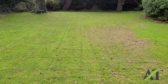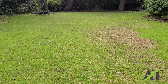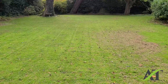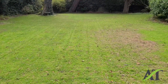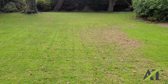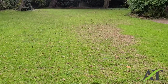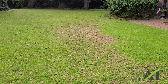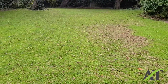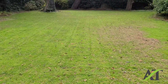Hello, this is Stuart with the Aerating and Thatching Company. Today is October 26th and I just had a chance to come by and check out this lawn here in the Magnolia neighborhood. I had previously thatched, then aerated, seeded, and fertilized this lawn. I also put on some lime and a soil amendment. This is an organic client of mine. Once again, this is Stuart and thanks for watching.